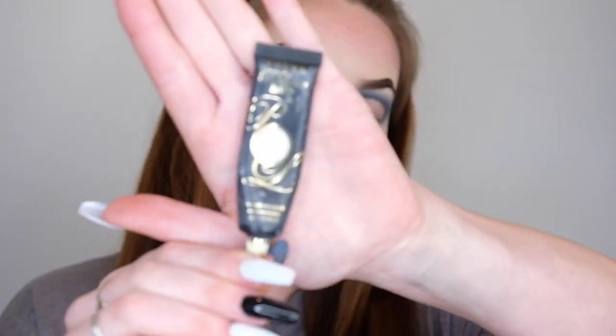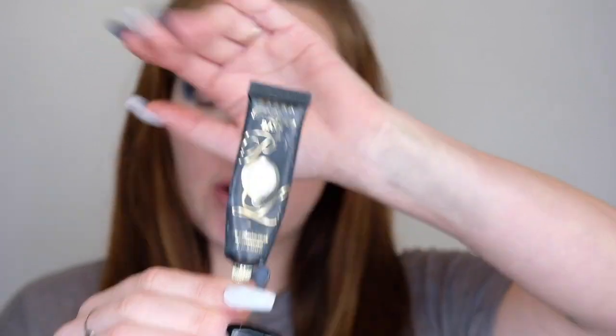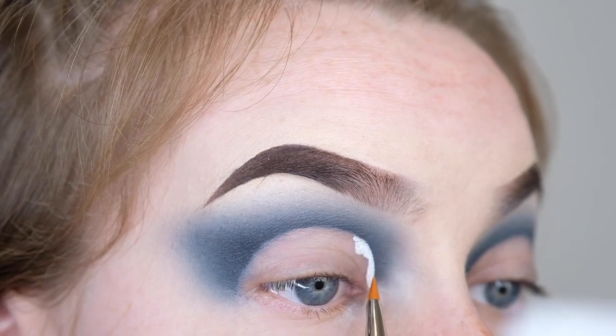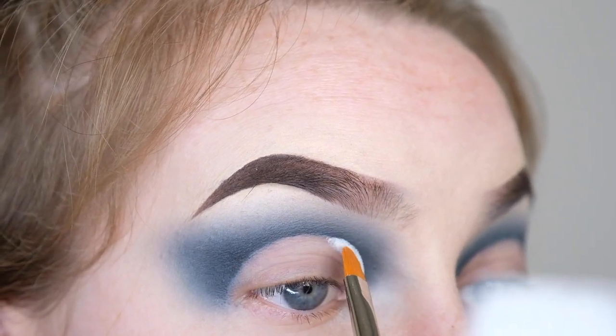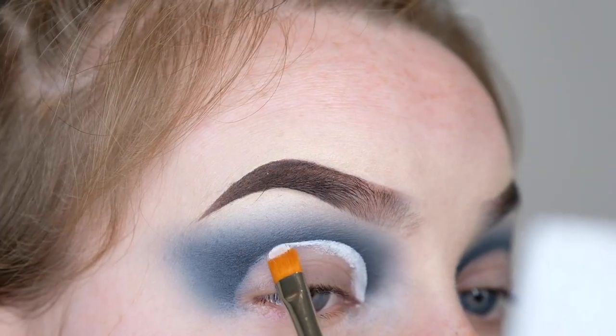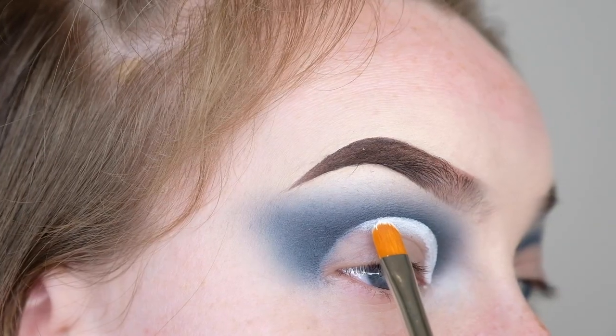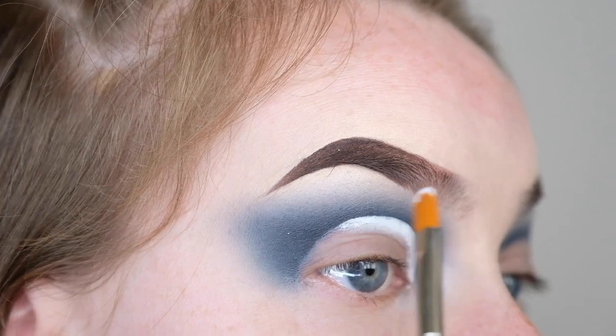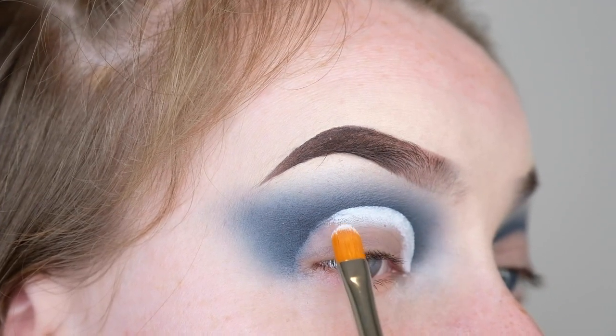The eyelid is nice and clean and prepped to cut the crease. I'm going to use my P. Louise base in the shade Rumor Zero, which is the white one, applied with a flat rounded concealer brush. I'm following the line I've already done — going from the tear duct area along the crease to the outer third, just about where I'm winging it out. I'm applying it in a band about half a centimetre thick all the way across, and where it reaches the outer corner that's going to blend out into the black shade.